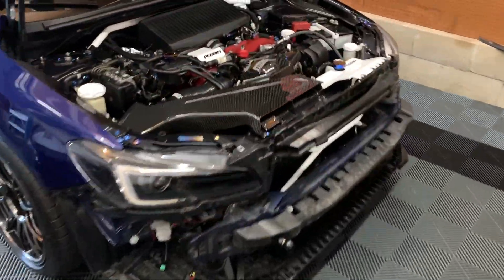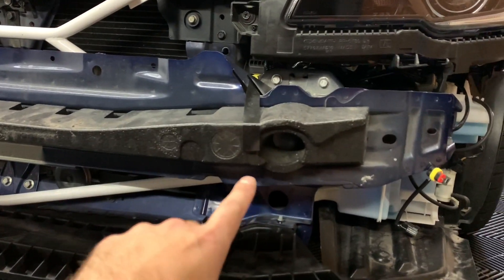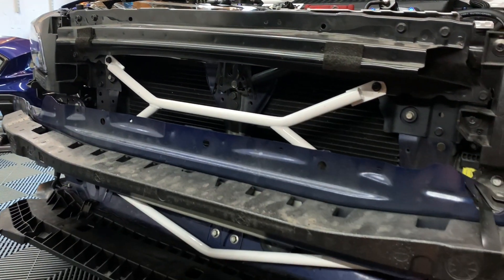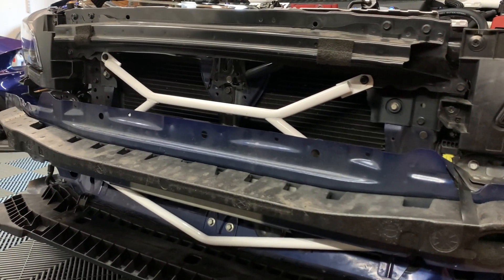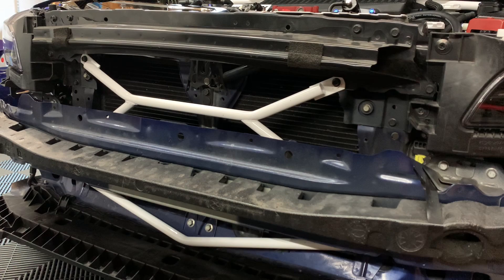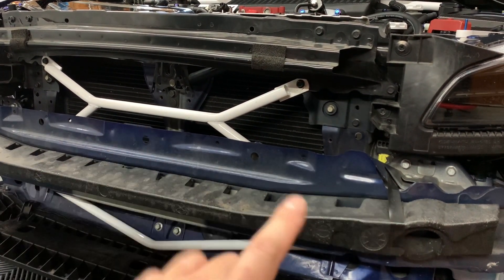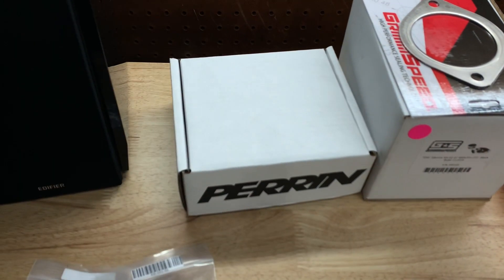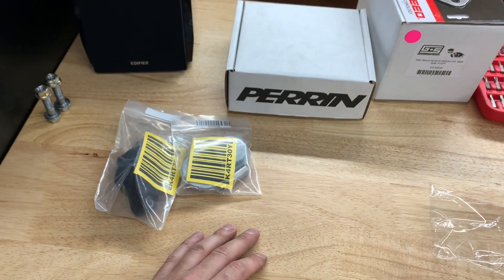While I have the bumper off, I got some Titanium Works hardware for the lower crash bar. I got some for the lower part but you won't be able to see them, so I'm going to put them up top where you can see them through the grill. After we button this up, I'm also going to get the Perrin front end links done, which are right here — we'll get those done while we have a little more clearance with the bumper off.